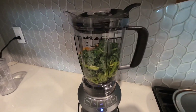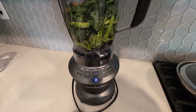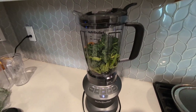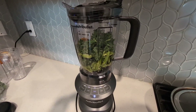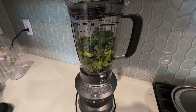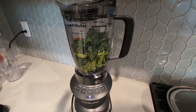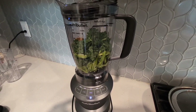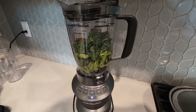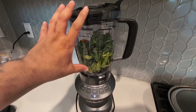Hey everyone, so here we have my Nutribullet 64 ounce, 1200 watt motor blender. I've been using this particular Nutribullet blender for about two years here in my home and I use it for a variety of different things — I blend salsa, smoothies with ice, and almond milk. So variety of different uses, very powerful, with plenty of space here in the cup and the blender.